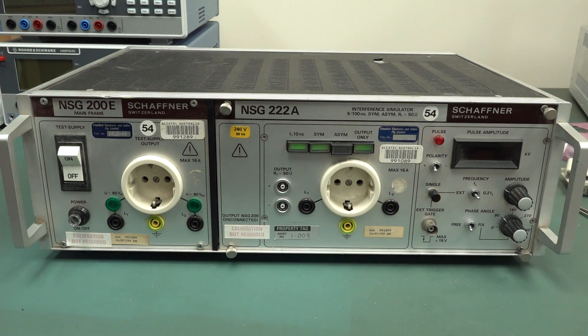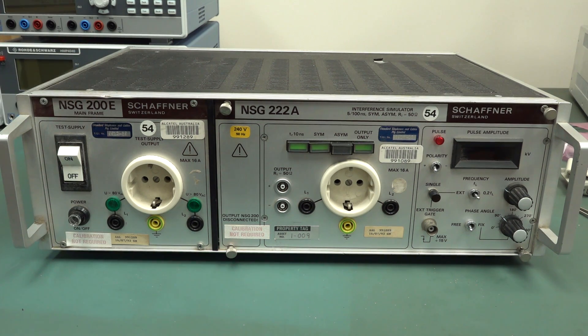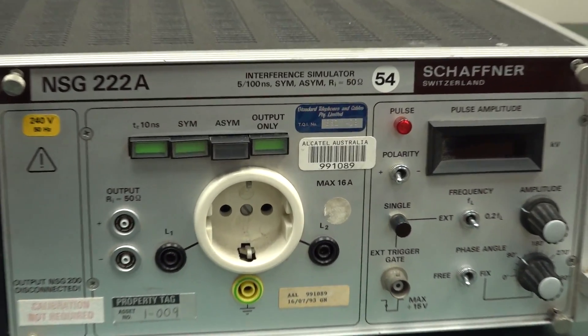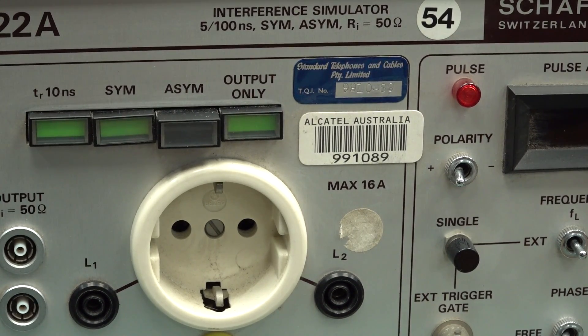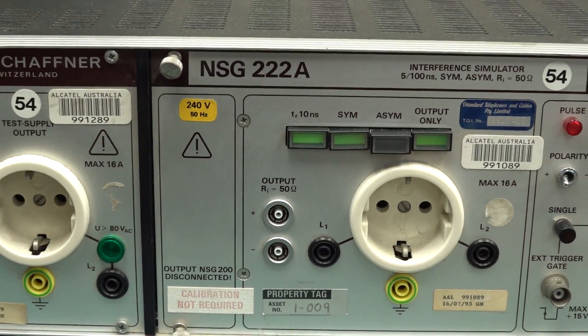Got a real interesting bit of kit for teardown today. This is a Schaffner, made in Switzerland — hi to all my Swiss viewers — the NSG200 mains interference simulation system. I scored this from that big dumpster outside a company who shall remain nameless, even though it has Alcatel Australia part numbers on it. Someone called Standard Telephone and Cables Proprietary Limited — no, it wasn't them either.